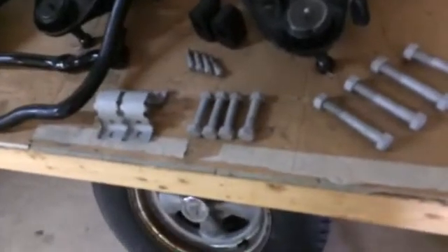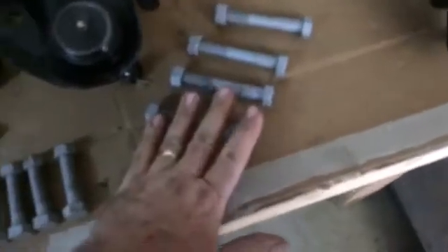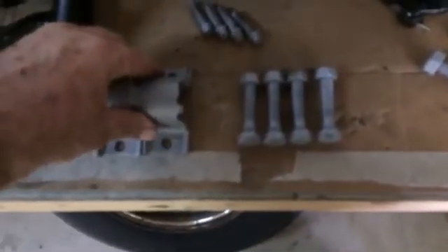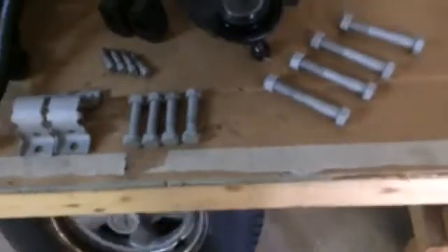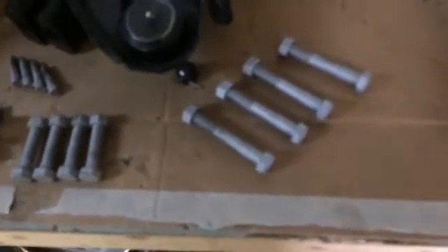Just coming along trying to get the hardware I need to start putting the subframe back together — trying to get it all sandblasted and painted. The lower A-arm bolts and nuts, the upper A-arm bolts and nuts, all are in pretty good shape. The sway bar bushing brackets and bolts — all that is super clean, sandblasted. I'm not going to do the metal treatment process. I kind of wish I had, but it's kind of late in the game to try that.